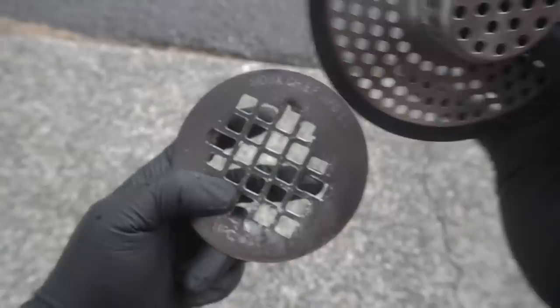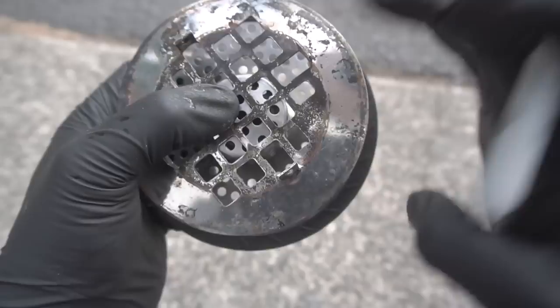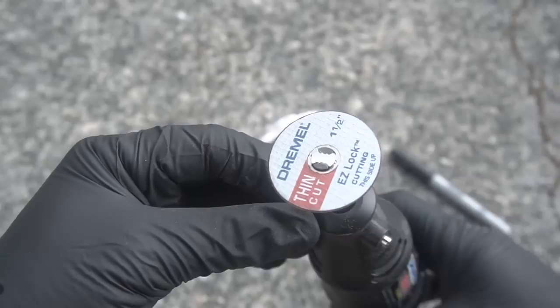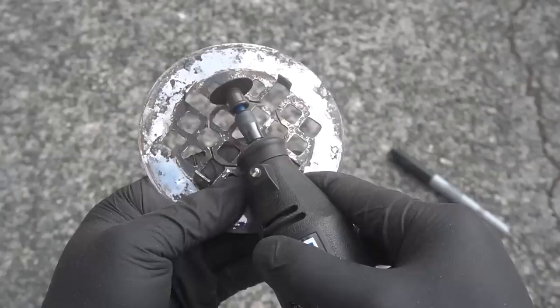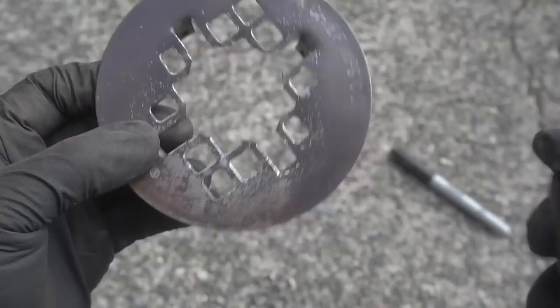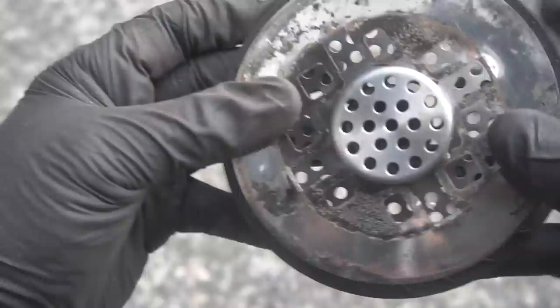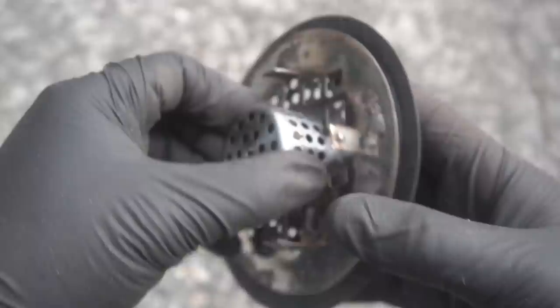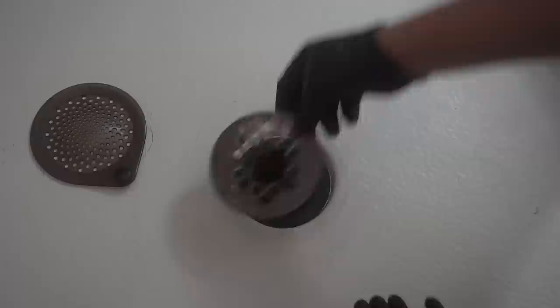I'm going to do a little bit of customization — again this is optional, total customization. If you can find a strainer like this with a hole, perfect. But for me I'm just going to reuse what I have and make it custom. Find the middle and trace it out. Using my Dremel tool with the easy lock disc to cut. Let's clean up the edges and make it nice and clean so we don't get snagged. Now we just test fit it — it fits perfectly.